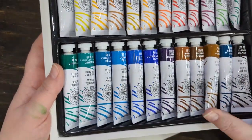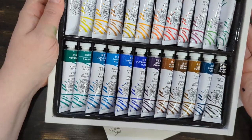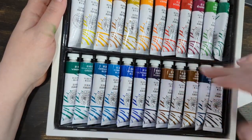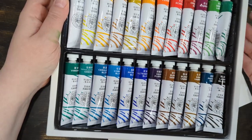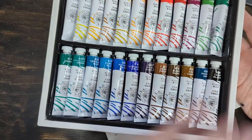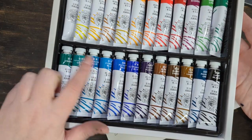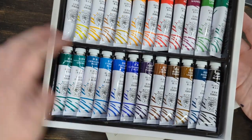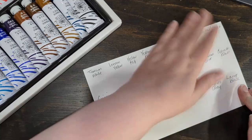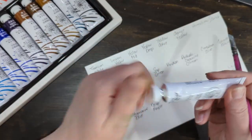It's more than you even need to get started. What I like about it is that a lot of times when you get sets, you have to buy yellow ochre or raw umber separately — they don't always come in sets. I really like that they include those, and it includes Payne's gray, which is awesome. These two here look like they could be favorites.